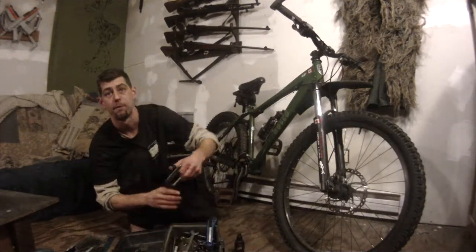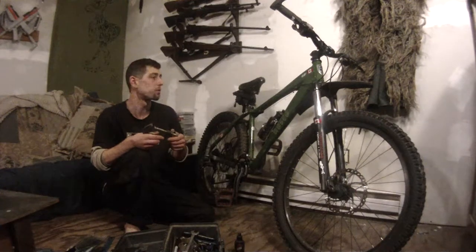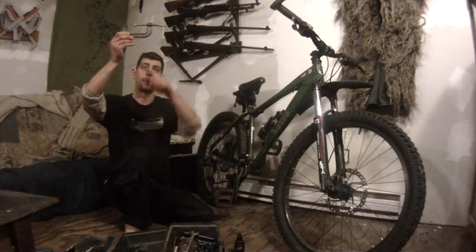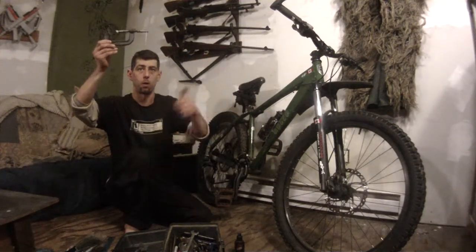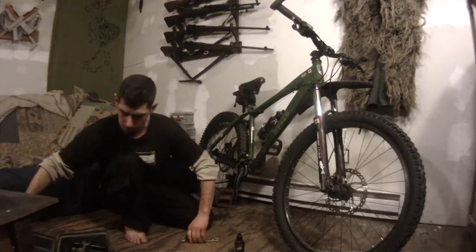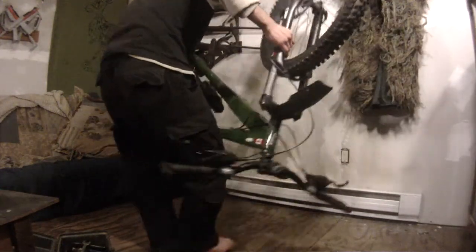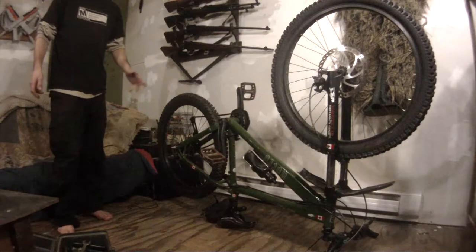I was a bike mechanic so I've got everything except for a few tools which I can modify. I have a truing stand up there. This clamp here — I clamp it to a ceiling where I can, then hang a rope with a loop in it, and you can hang your seat in that loop and get your bike up off the ground. It's just a modified bike stand. Another great way, especially if you're out in the woods, is to just put your bike upside down. Just remember that when you're working on it, everything's a little in reverse because it's upside down.